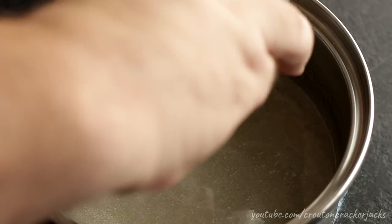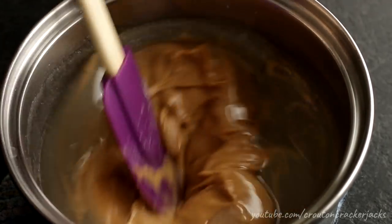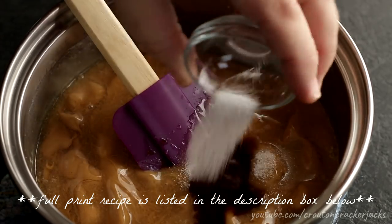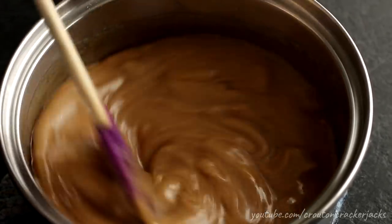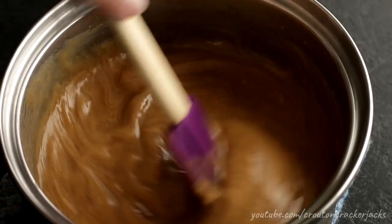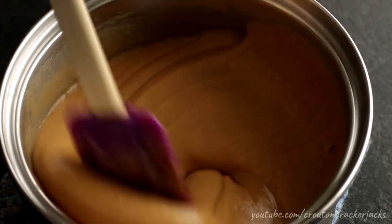Then add in one cup of creamy peanut butter — I'm using creamy, but if you want to use chunky, by all means go ahead. I'm also going to add in one teaspoon of vanilla extract as well as a quarter teaspoon of salt. Neither of these is in the original recipe; they're just what I like to add. The salt helps neutralize things so it's not cloyingly sweet, and vanilla makes everything better too. Mix all these ingredients together until everything is combined and you don't have any chunks of peanut butter left.